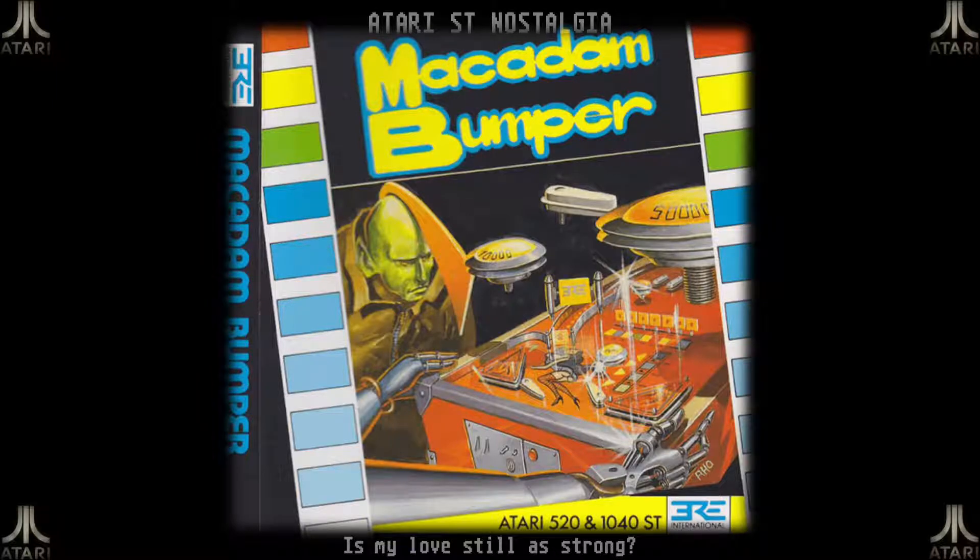Welcome to my Atari ST nostalgia trip. I want to take a look back at McKenna Bumper from 1986. I've always liked pinball games as a kid and even as an adult — up to a few years ago I even owned an Addams Family Pinball original from Williams, which I had at home and played a lot during weekends. So I am sort of drawn to the McKenna Bumper pinball feel, and this game had special appeal to me as a child.